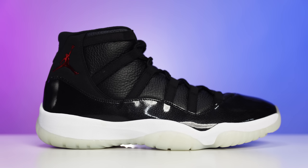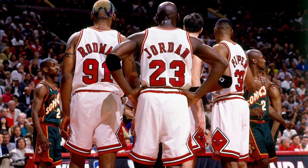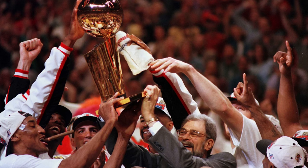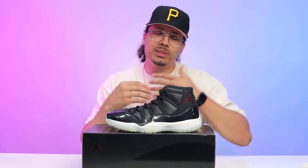Some people may be wondering why I'm showing you the high top version if this is the low top review. The reason is we've got to talk about the history first, because nobody would like the low tops if they didn't know about the high tops. This shoe was slated as the 72-10 Air Jordan 11. Michael Jordan played for the Bulls and during one of those seasons they had a 72-10 record, which set the record for the most wins in an NBA season — later broken by the Golden State Warriors. Either way, they created this shoe based off that storyline and called these the 72-10 11s.